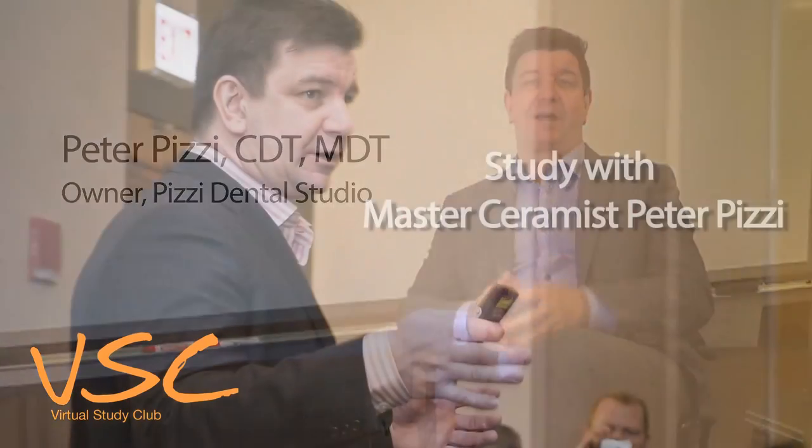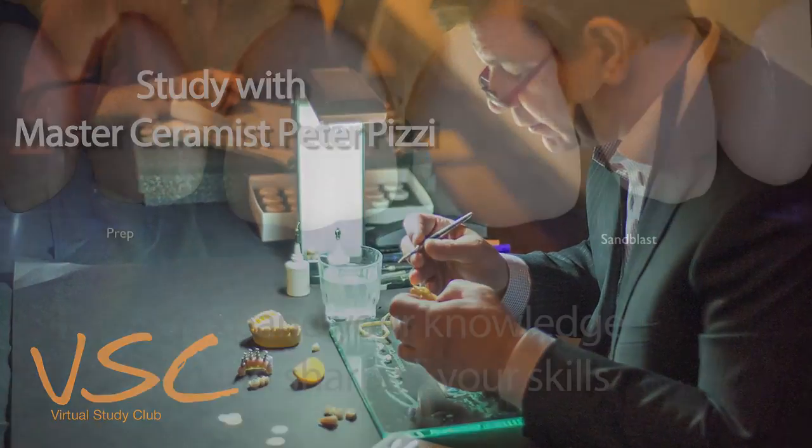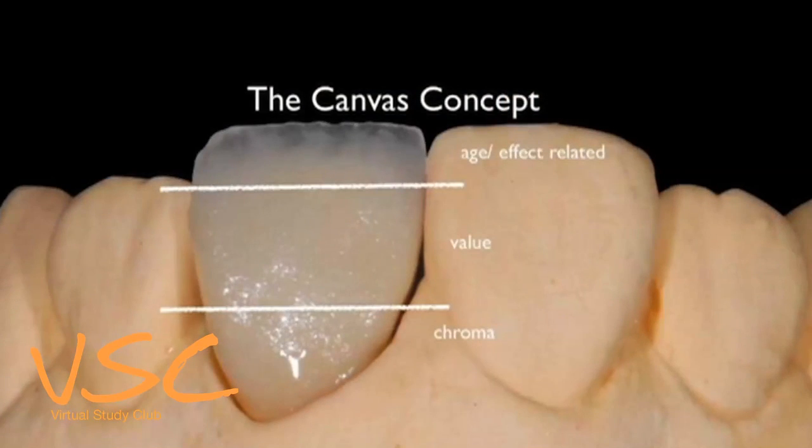We do these virtual study clubs that are fabulous. I love the virtual study club basically because it's an opportunity to be everywhere in someone's lab without them having to go out and for us to have to travel there. I'm showing my basic canvas concepts and the systems that I use to build.